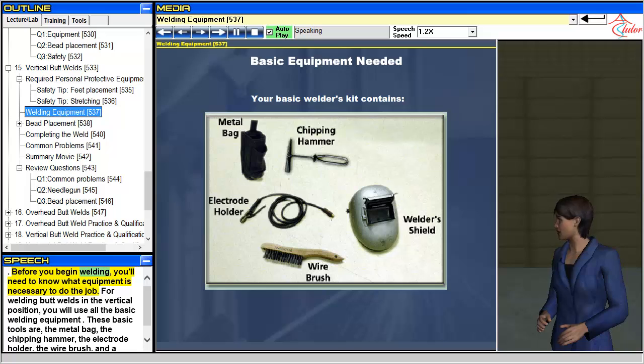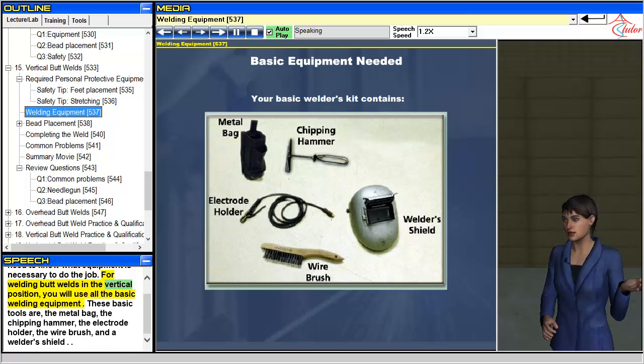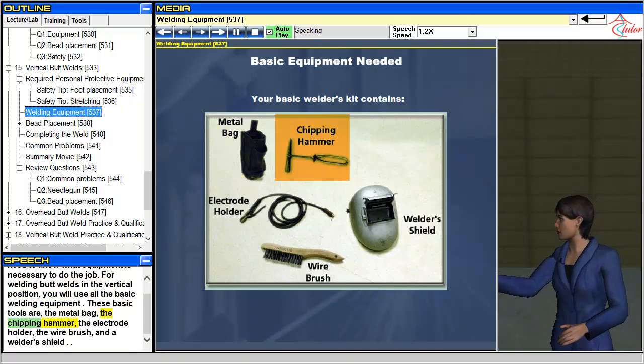Before you begin welding, you'll need to know what equipment is necessary to do the job. For welding butt welds in the vertical position, you will use all the basic welding equipment. These basic tools are: the metal bag, the chipping hammer, the electrode holder, the wire brush, and a welder's shield.